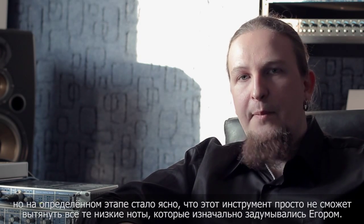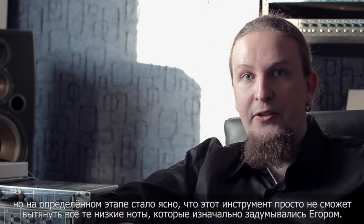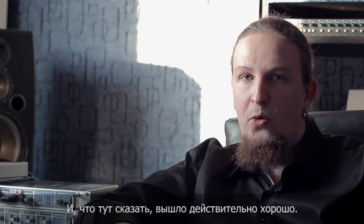We decided to include cello in Phenethenaut as well, but at some point it became clear that cello just could not play the lowest register notes which Igor wrote for it. That's why we decided to take the bowed double bass and add it to the mix. What can I say? We're brilliant.